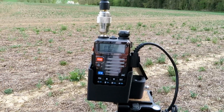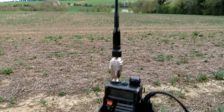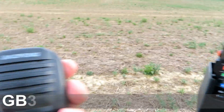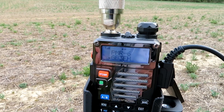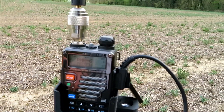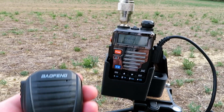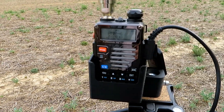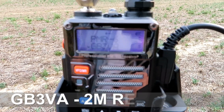Now we're going to try getting into a local repeater about seven or eight miles away with the longer antenna — and we've got the pip, so that works. Let's also try GB3VA which is about 30 miles away over the hill. G7LNK portable checking access into GB3VA — and yes, we've got the pips. So the longer antenna is getting into a repeater 30 miles away.